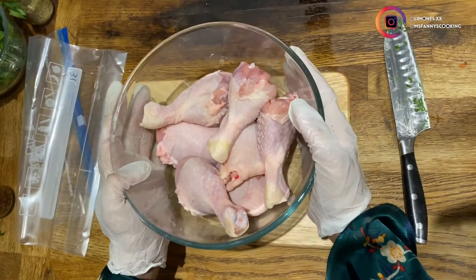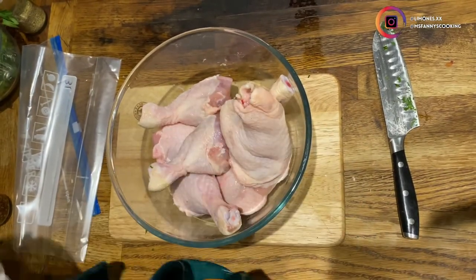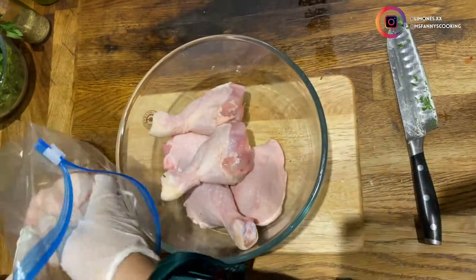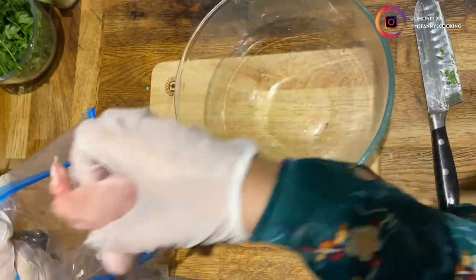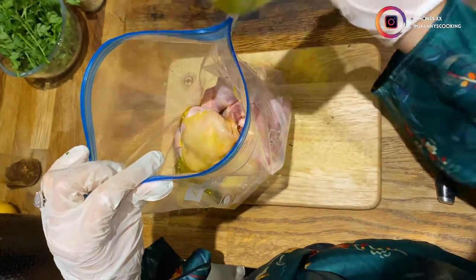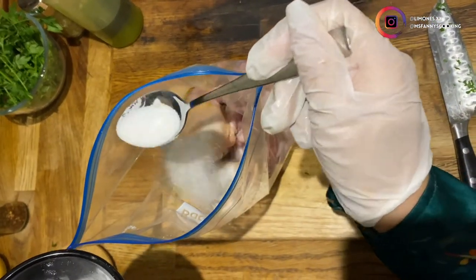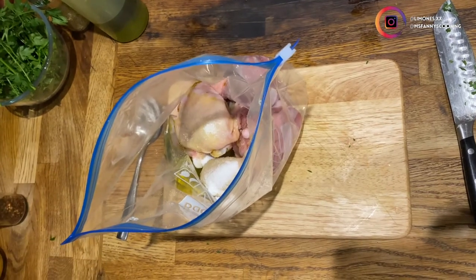Here I have about a pound of chicken drumsticks and chicken thighs. I'm going to grab a Ziploc bag and put my chicken in here. I'm gonna add about one-eighth of a cup of olive oil, a tablespoon of salt — just under a tablespoon — and pepper.